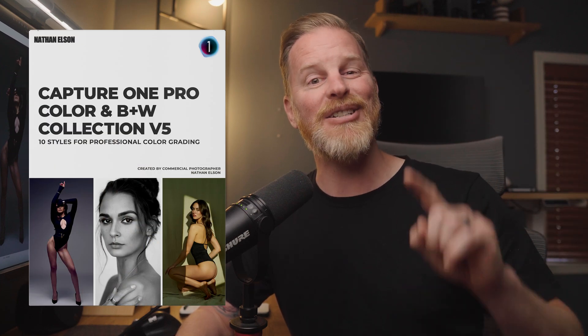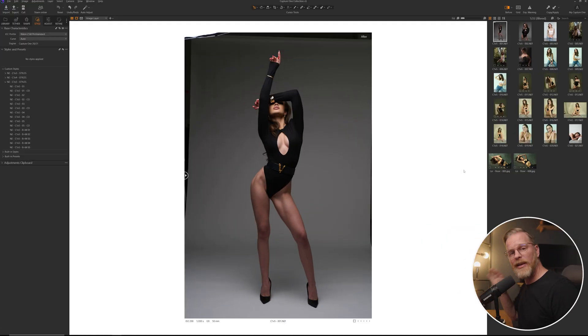Hey there everybody, my name's Nathan Elson and today I'm gonna take you through my brand new Capture One Styles Collection version five pack. Rather than talk about what it is, let's just jump into Capture One and I will show you what it can do. Here we are in Capture One and I'm gonna take you through a variety of images that I've shot over the last little while and show you how I use this new style pack to color grade these images.